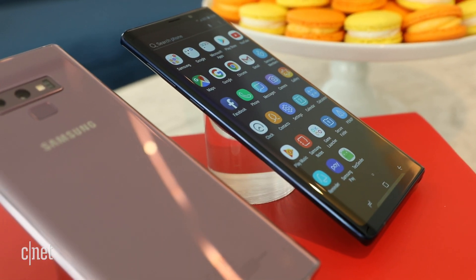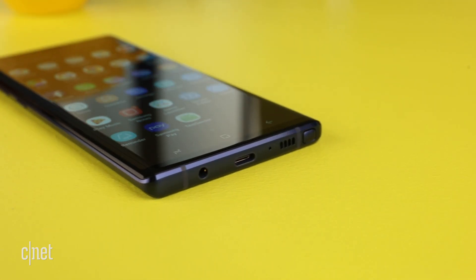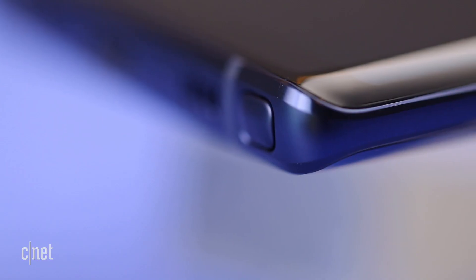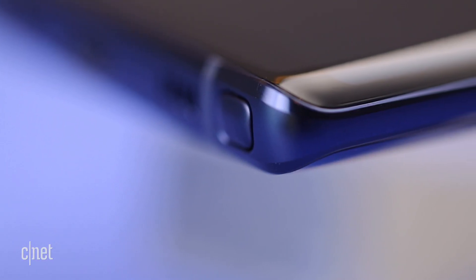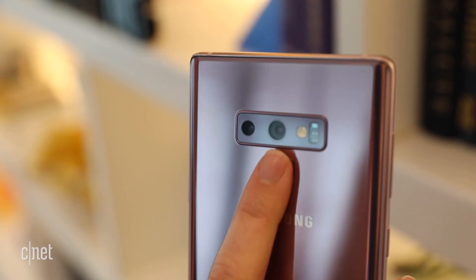The Note 9 looks like a cross between last year's Note 8 and this year's S9. It's got a big 6.4-inch screen with narrow bezels, those trademark curved sides, and a glossy back with a fingerprint reader just below the camera. Thankfully, it's not off to the side this year.